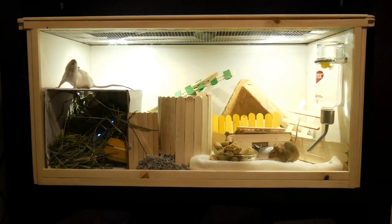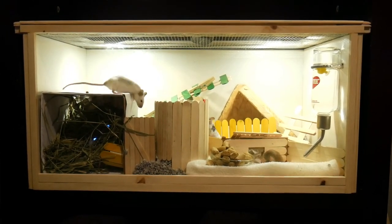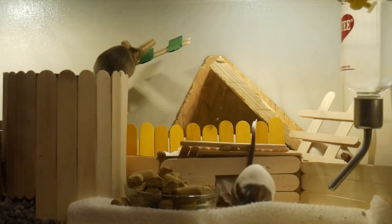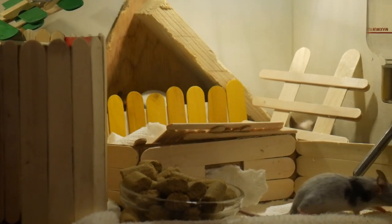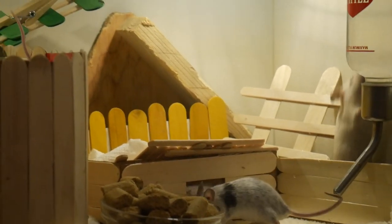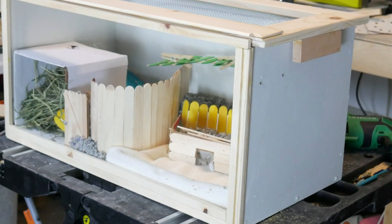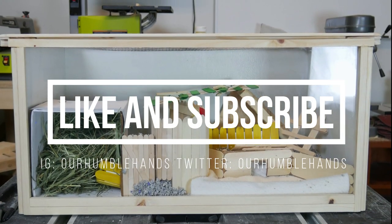Then it was time to see what our mice thought of their new house. This project was more involved than I originally was anticipating, but I learned a lot and had fun making it. Plus, it was cool being able to bring new life into an old piece of furniture. As an added bonus, the mice love it! Thanks for watching guys, and please remember to like and subscribe to my channel for more high-quality DIY builds and reviews with humble hands.